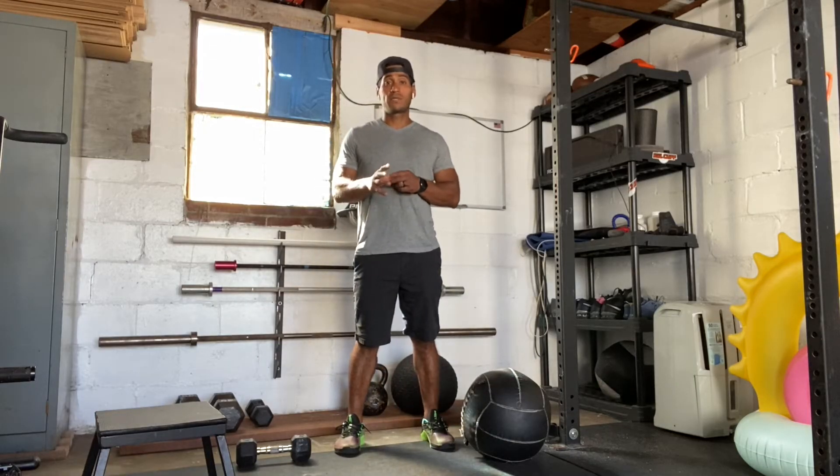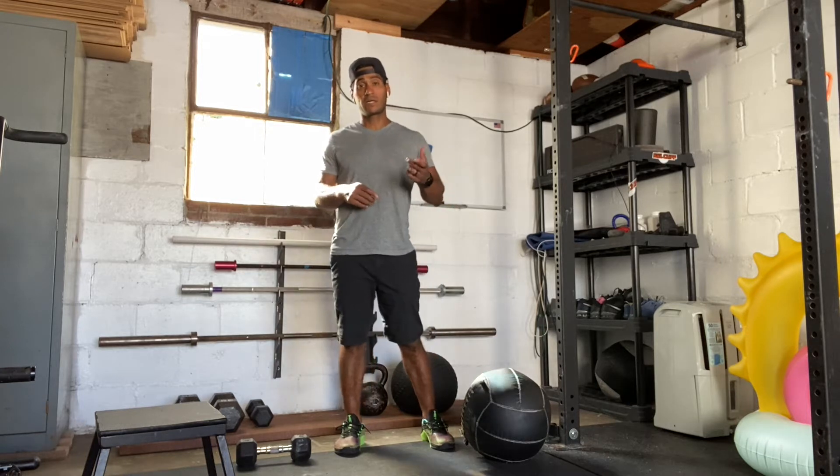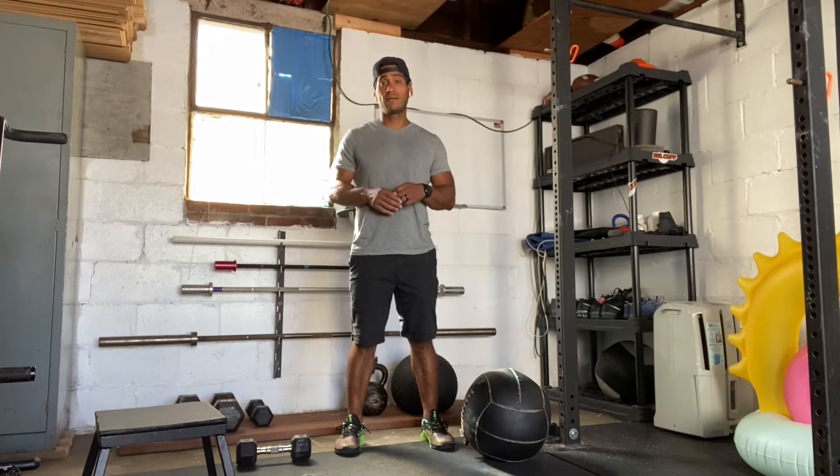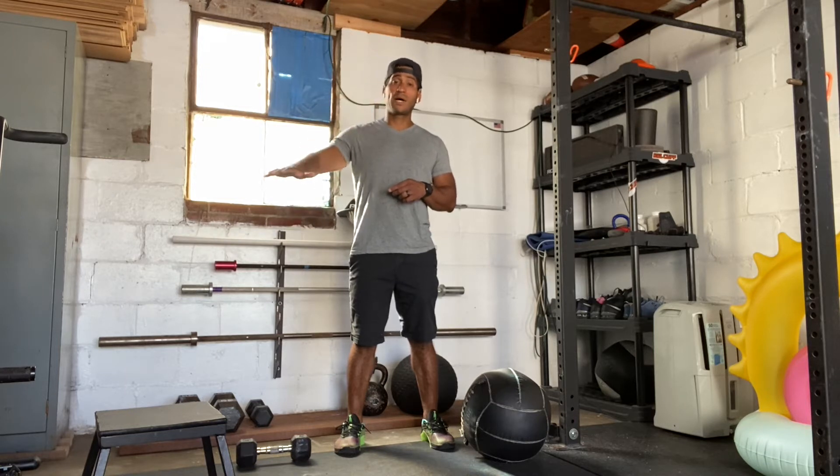Hey everyone, today is August 21st, 2020. I'm going to take you through our workout. Our workout is for time. You're going to complete 50, 40, 30, 20, 10 reps of weighted step ups with a single dumbbell at the front rack position — 35 pounds for men, 15 pounds for women. The height is going to be about 20 inches for men, 18 inches for women.